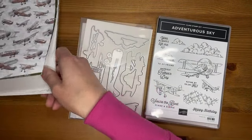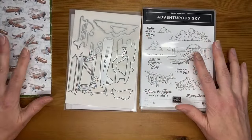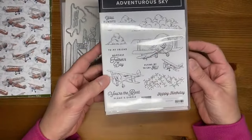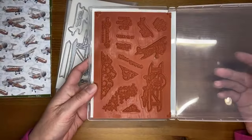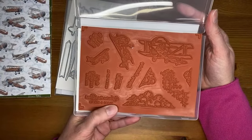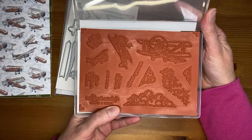This is called the Take to the Sky suite — a cool one that's a little more masculine, great for anybody who loves outdoors or flying. All items are available either as a whole suite or individually. We've got the Adventurous Sky clean mount stamp set — I'll flip it over because it's a little smaller on the front than it is in your hand. The images are backwards because it's the stamp set.